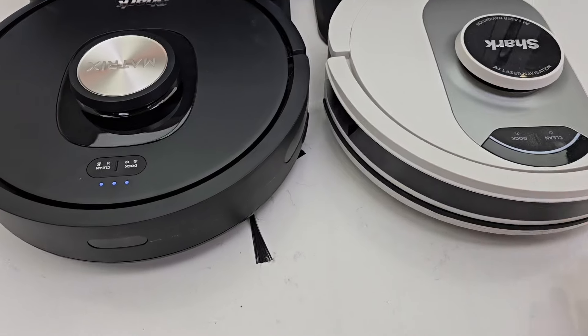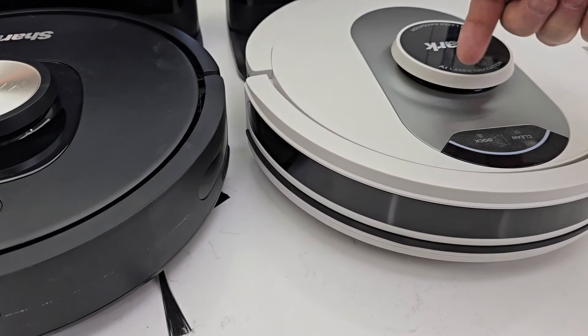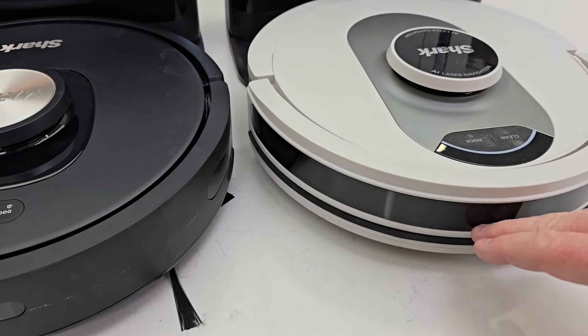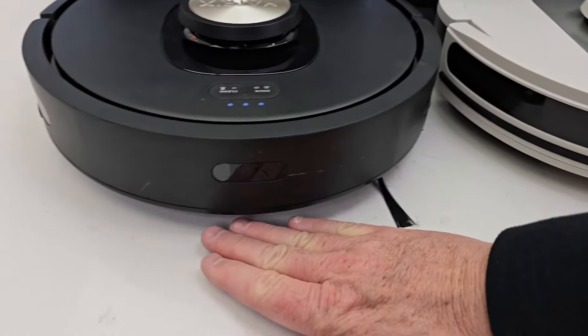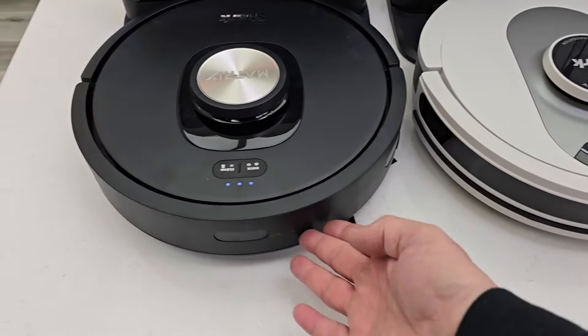In order for these to avoid an obstacle, it has to be taller than four and a half inches so that LiDAR spinning can bounce off of it and it'll avoid it. If it's down low, both of these will run the obstacle over unless it can activate the bumper.